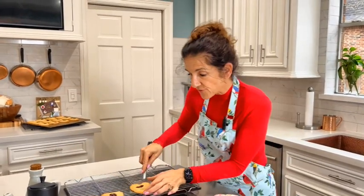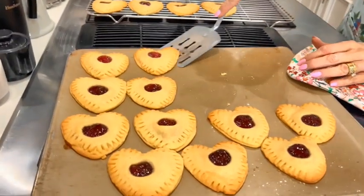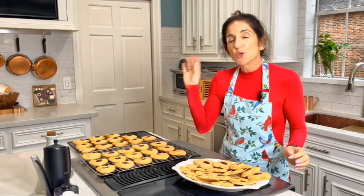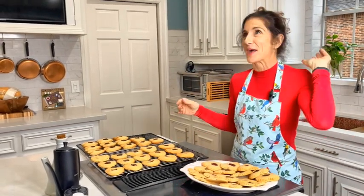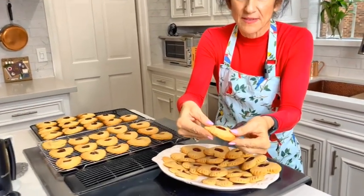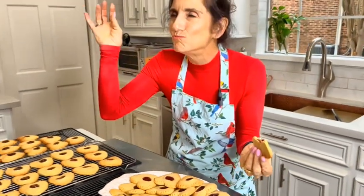Let the cookies cool for about five minutes on the tray, then move them to a cooling rack. Each batch makes 30 cookies. You can eat them warm, but they really taste better when cold — and even better the next day. Look at all that beautiful jelly inside! I love these. Bake them for someone special. See y'all next week, bye!